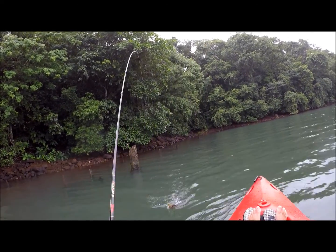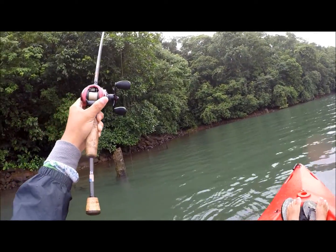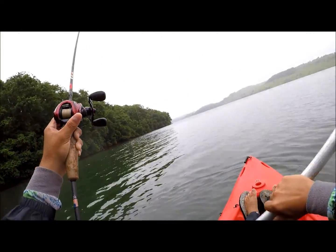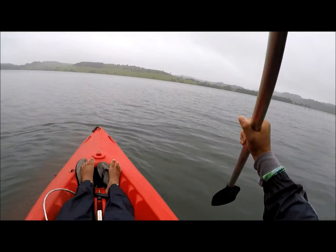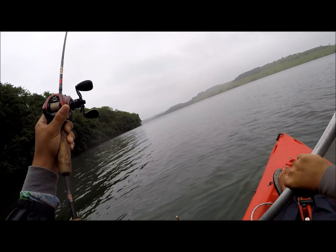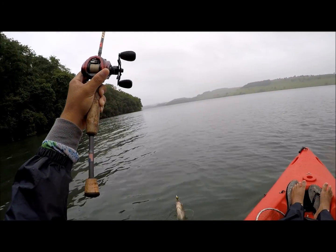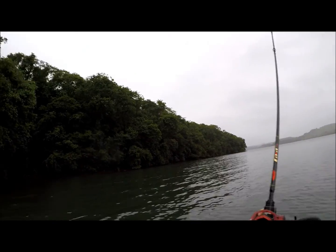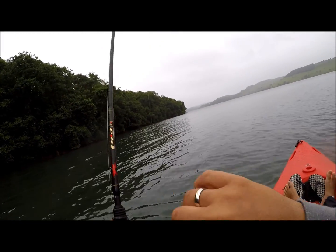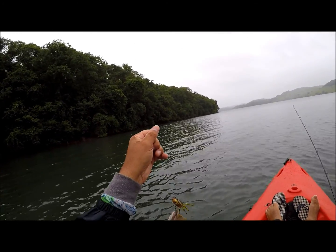That's it! That's it! What a beautiful shot! Let's go! That's it! That's it! Let's go! I'm going to take a look at it. Look at the fish, don't mess.